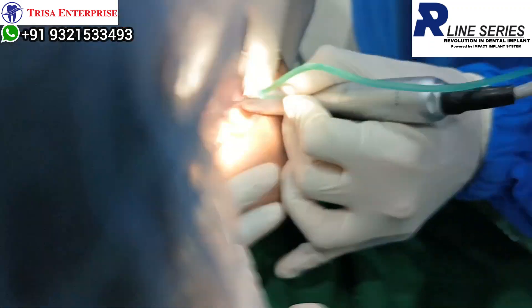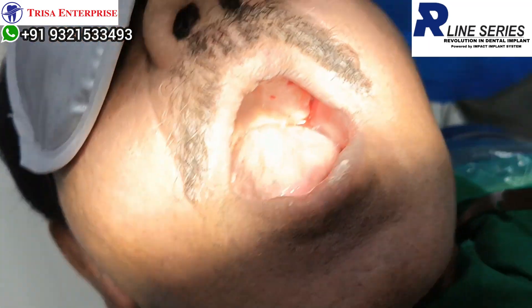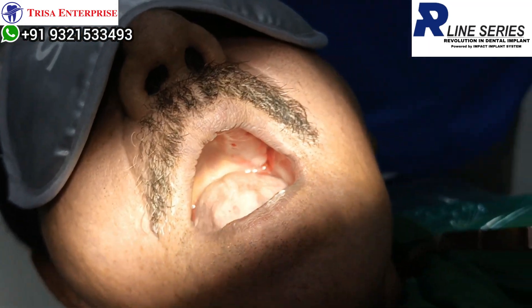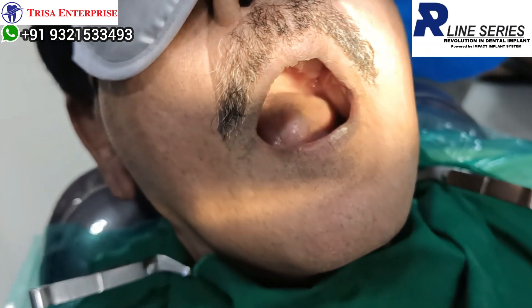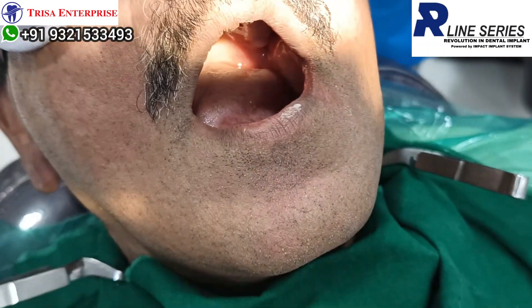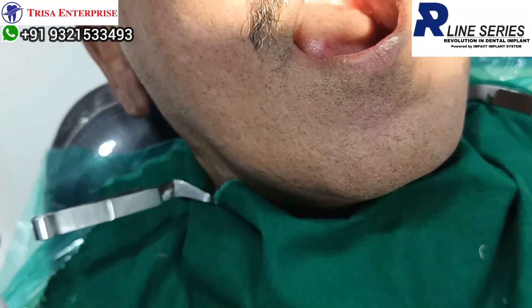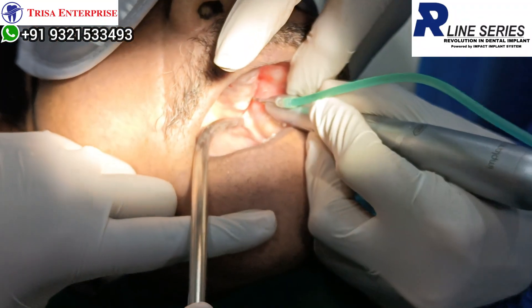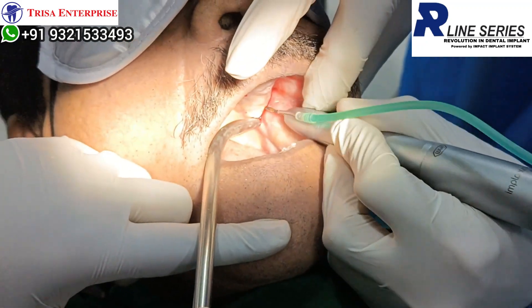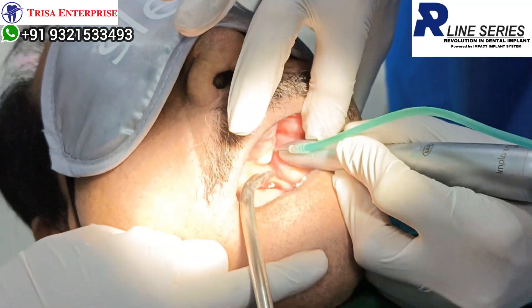Quality of bone is very poor in this area as expected. Next will be my twist drill. Just have to perforate it — I am at 17mm, 3.5 by 17. Done.